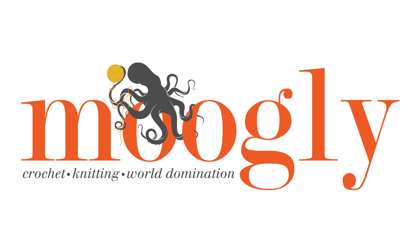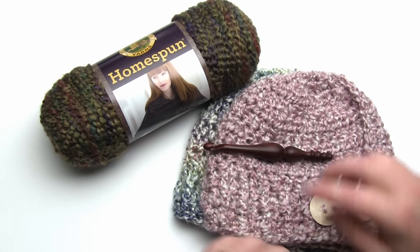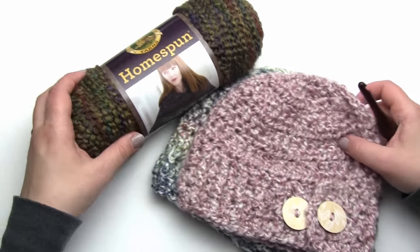Hi, this is Tamara at Mooglyblog.com and in this video I'm going to be demonstrating how to make my free pattern, the Pick Your Pony Beanie. That's a free pattern on mooglyblog.com so you can get the pattern there. There will be links in the description and you can print it out and follow along.